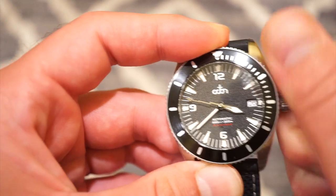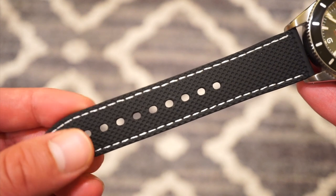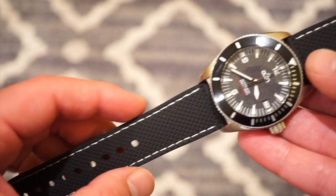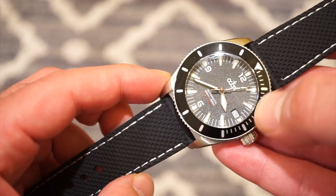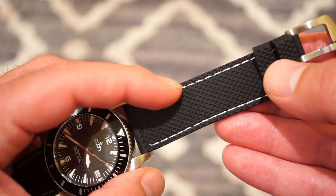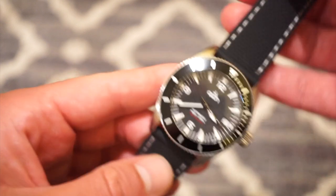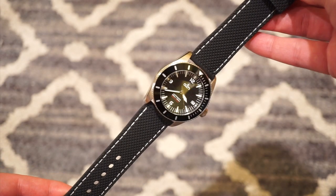The watch comes with both the bracelet and the rubber strap. This rubber strap is actually really nice with white contrast stitching, which matches the bezel well. The bezel insert is aluminum on this model — not ceramic. We get two keepers, and then a signed brushed stainless steel Octon custom buckle. It just looks really nice — everything matches up with the black and white theme.